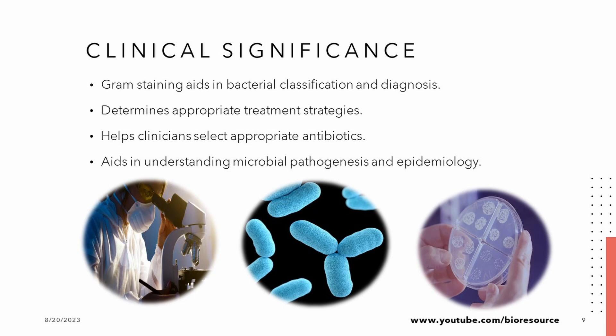Now, let's talk real-world applications. Gram staining is like a GPS for doctors and researchers in the world of microbiology. By identifying whether a bacterium is Gram positive or Gram negative, medical professionals can choose the most effective antibiotic for treatment. This knowledge also sheds light on how bacteria cause disease and how they spread, aiding public health efforts.